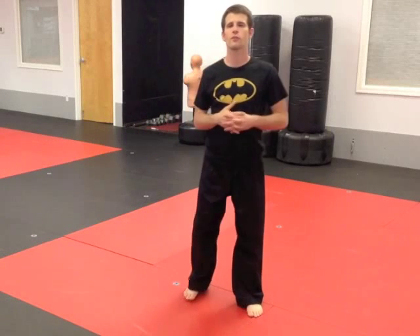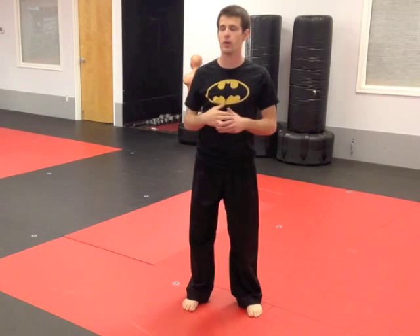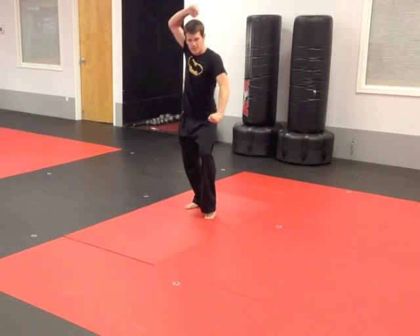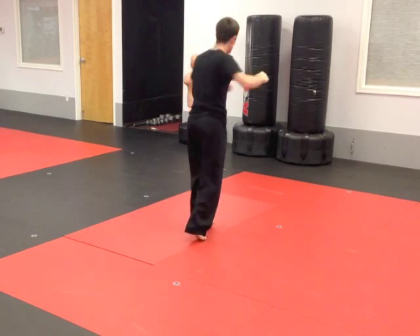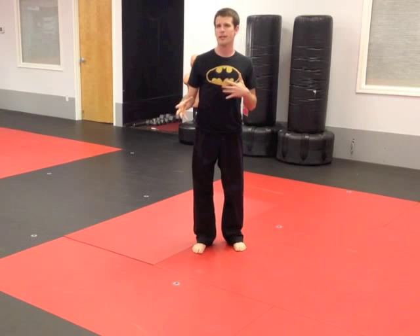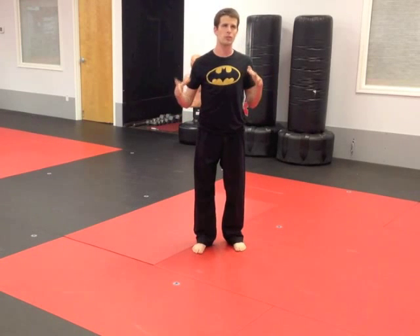Hey guys, it's Josh Hagers here for Future World Champ, and somebody asked me a while ago to break down a certain kick. This is the kick. It's part of this form — you step forward, turn, jump, and do it kind of like that. Some people call it the tornado kick, butterfly kick, jump step jump reverse, sit inside. We have a lot of nicknames for this kick.